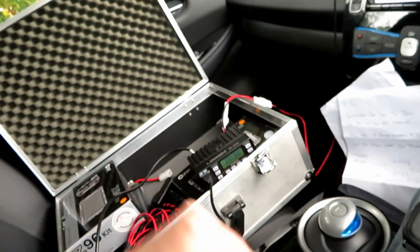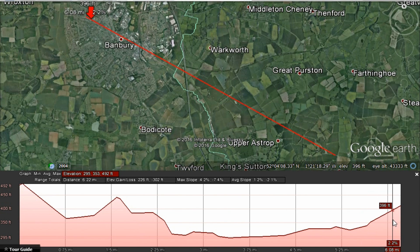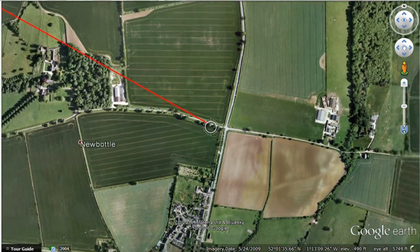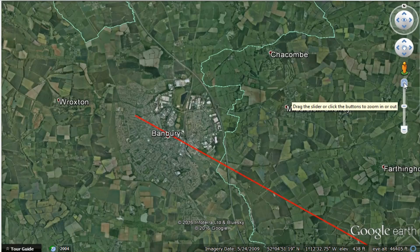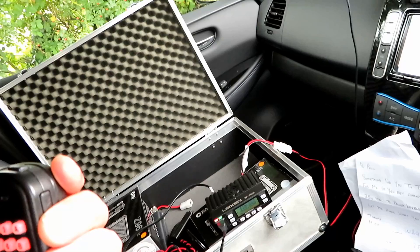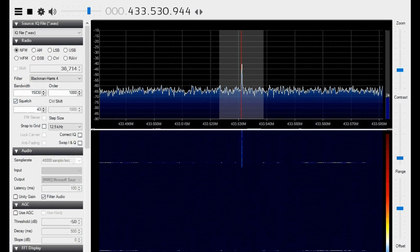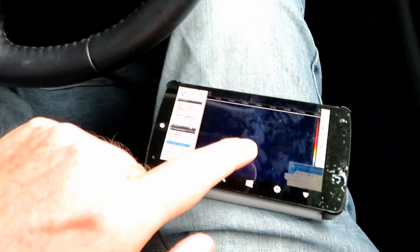We're out here about six miles as the crow flies with the Leixen BV898E. We've got the SDR running. I'm going to start recording and try it on low power first — five watts. This is G7LNK mobile with the Leixen BV898E on five watts.